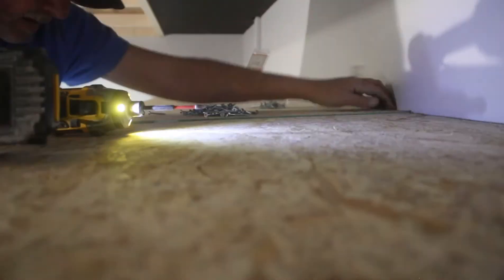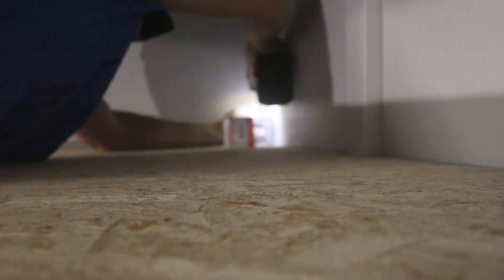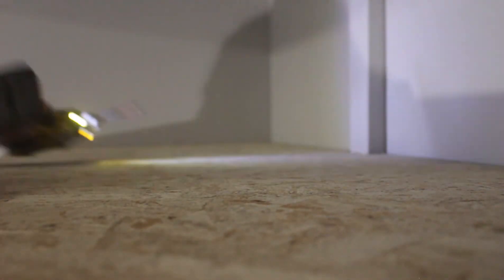Now I just have to screw all the OSB plywood down with the number 8 inch-and-a-half screws and connect the rest of the flat bar. That'll take care of the construction of these shelves, and to keep with the theme of the garage I'm going to go ahead and paint them.